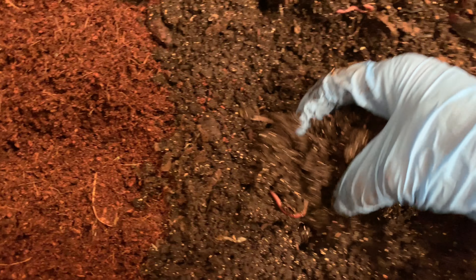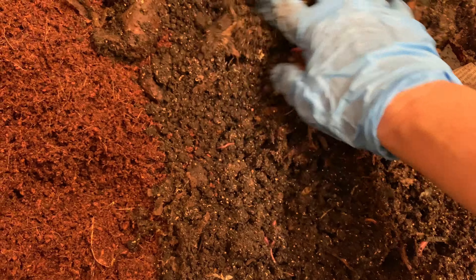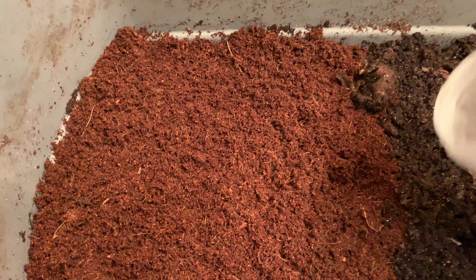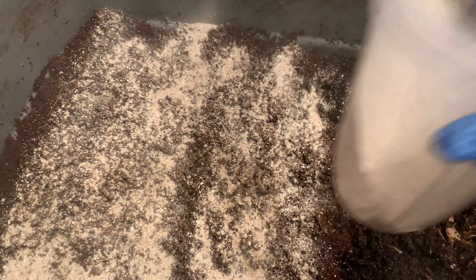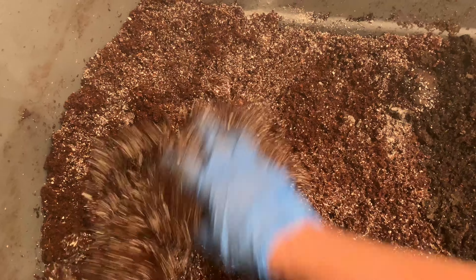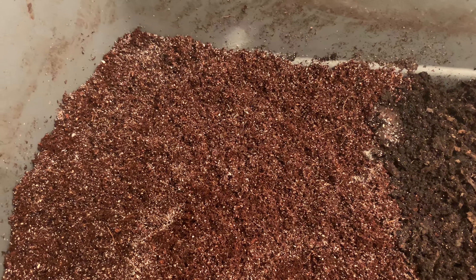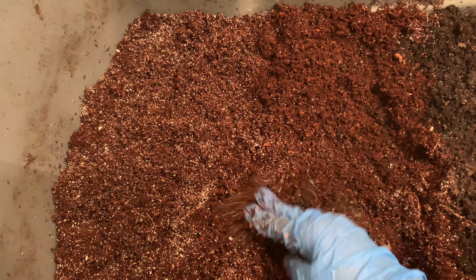A lot of the food at the bottom is gone and now castings are left, which is fine. They'll have this whole area now to spread out. This is their new bedding. I always add a lot of eggshell when I just start a bin or add new material.